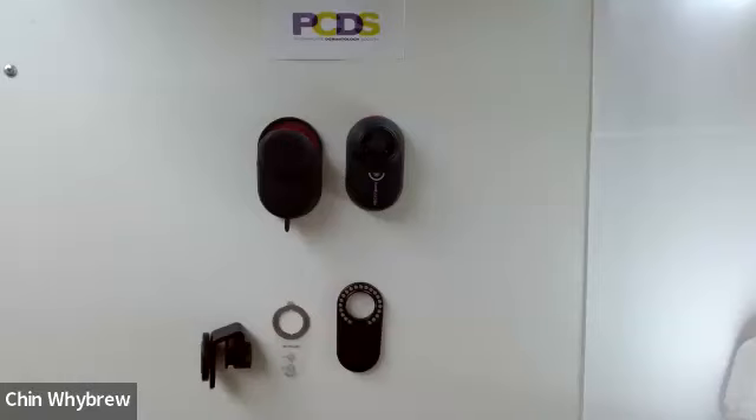Hello and welcome to my dermatoscope reviews. This is the Dermlight Handyscope. For today I'm just showing you the equipment. To learn how to use it in more detail and how to interpret what you see, please come along to one of our Dermoscopy for Absolute Beginners events, which you can access through the PCDS website, pcds.org.uk.